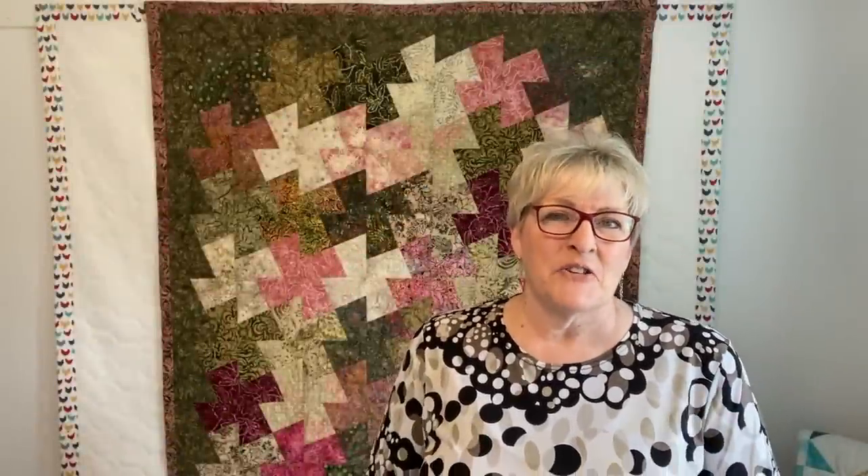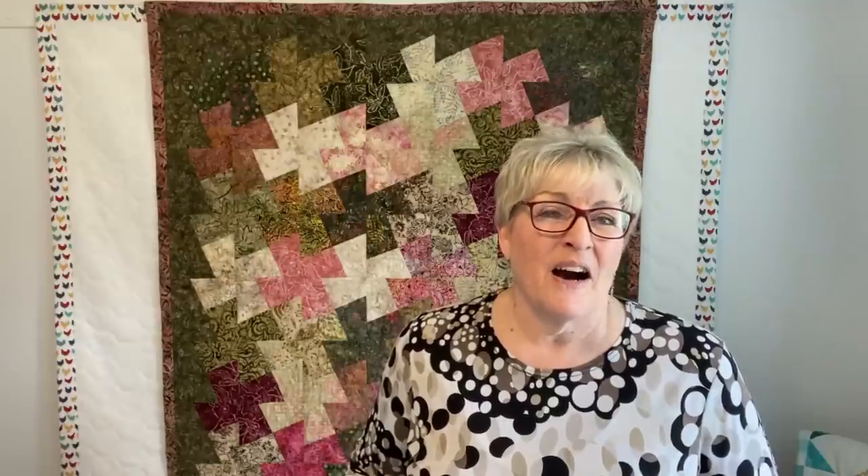Hi, I'm Di with Sister Chicks Quilting and welcome to my channel today. I want to thank everybody for the wonderful comments on my last week's video from my quilt retreat. We had so much fun — we really let our hair down and quilt the heck out of fabric when we go. It was fun to share it with you and I know so many of you really enjoyed it.